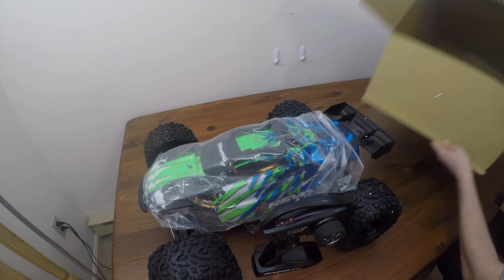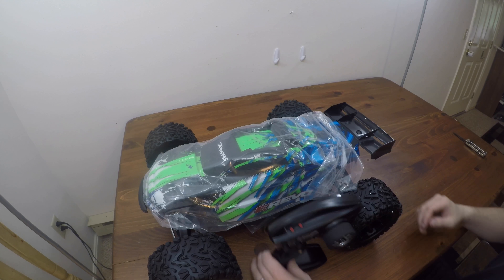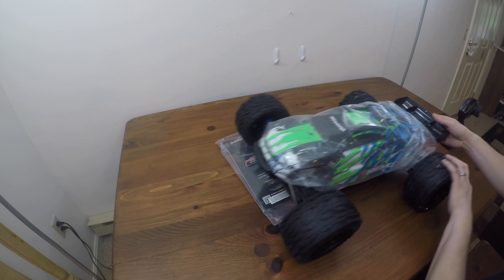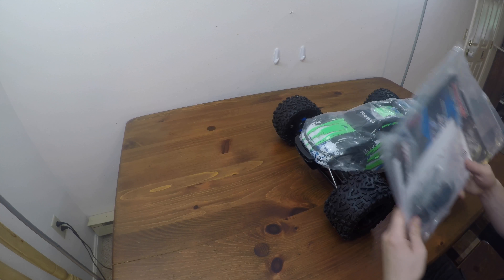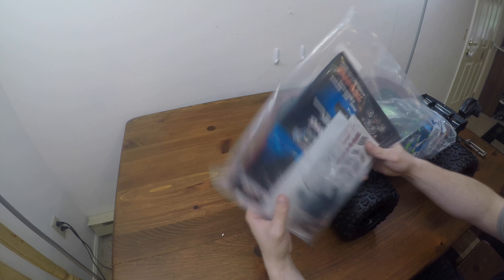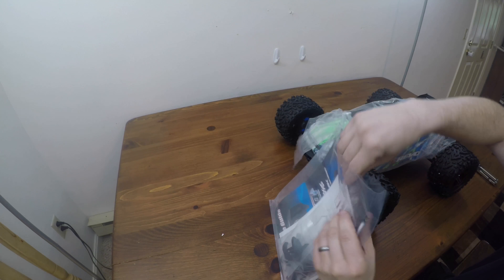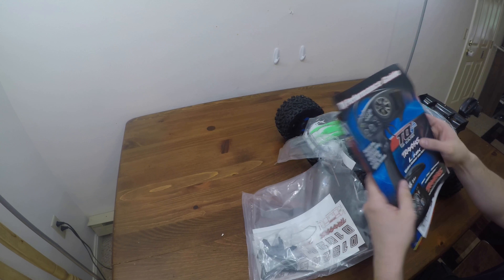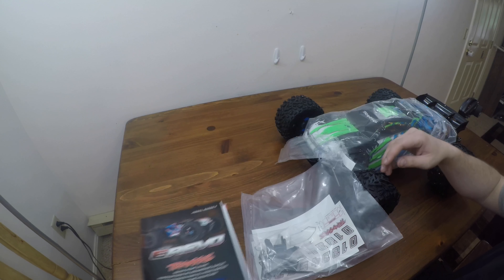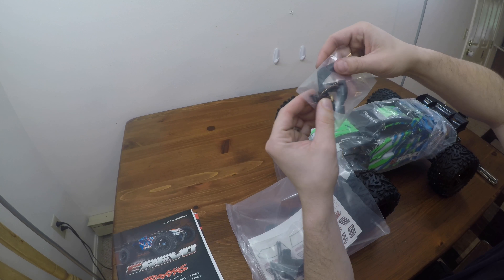There's a lot of goodies in there. Typical bag of goodies you get with all their stuff: parts book, info about the controller, batteries, and your battery holders.